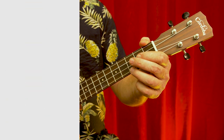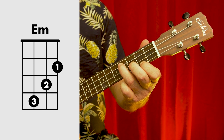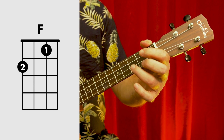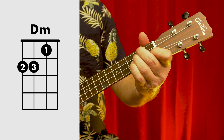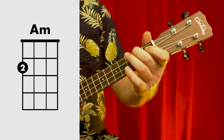The chords in this song are C, E minor, F, G, D minor, A minor, and A.